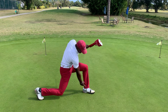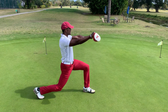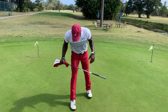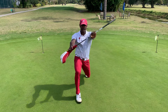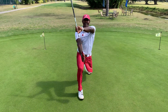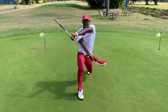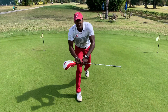Keep that knee right above the ankle so it doesn't go past the toes — three, two, one. Now switch legs: one, two, three, four, five — great job — six, seven, eight, nine, ten.